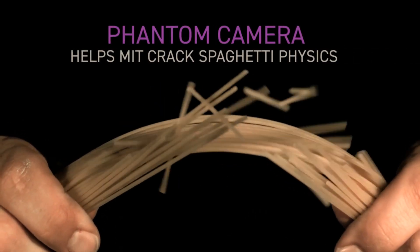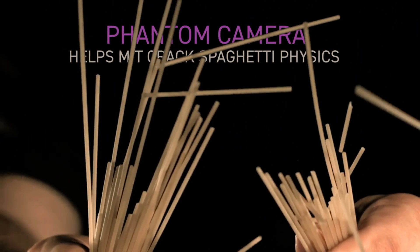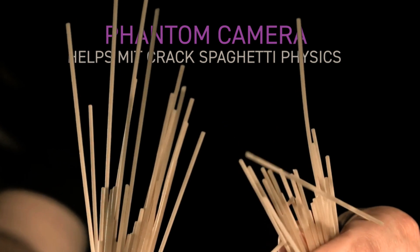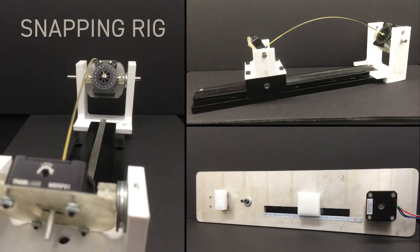If you think that dry spaghetti always snaps into more than two pieces, think again. A team of MIT researchers has found a way to get a clean break on this popular pasta. The researchers developed a predictive model and a test rig to identify twisting and bending conditions that will cause a piece of spaghetti to break cleanly in two.